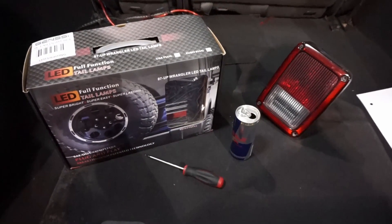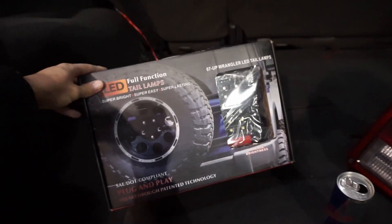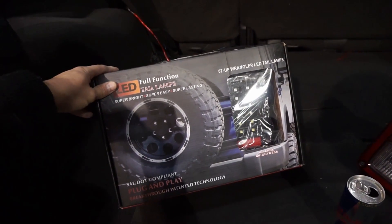Welcome to GenC LED. Today we're going to install our GenC LED taillights. These are the black version, and we do have them in chrome as well.